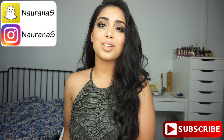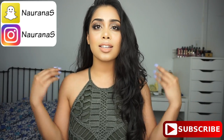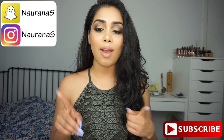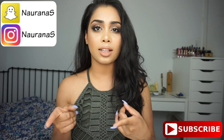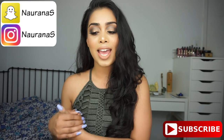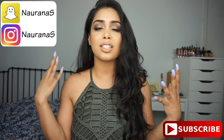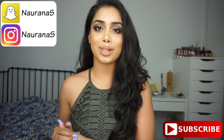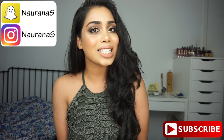Hi everyone, welcome back and thank you so much for watching. For today's video I have this makeup look for you guys. This is actually a look inspired by Makeup by Mario — he did a look on one of the models. I'm using his palette, the master palette that he did in collaboration with Anastasia Beverly Hills, and he created this really pretty smoky, sultry look. I just fell in love with it and really wanted to recreate it.